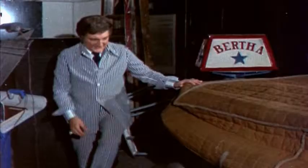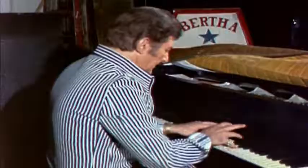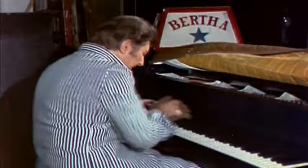I think my piano is here someplace. Let's see. Yeah, it's here. I always like to limber up a little bit before I go out on stage.